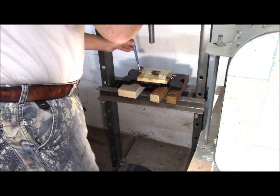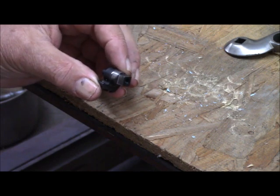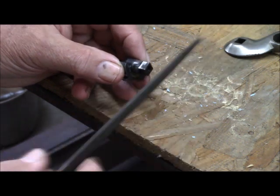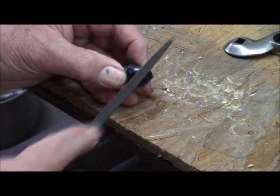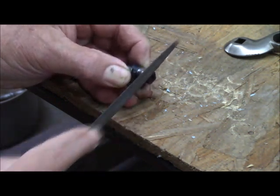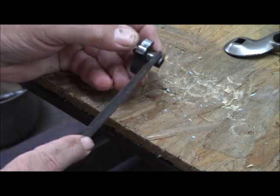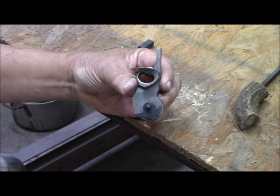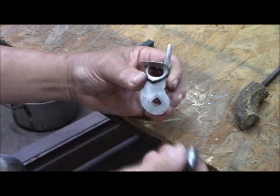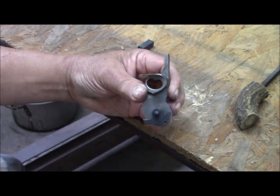Alright, things are done. The first thing I'm going to do with the tumbler here is to take our file and smooth up these contact surfaces. So next time I take the hammer off, I don't have to do quite that exercise again. We now have a little part here where it is still a close fit, but I can pull it apart with my fingers and I don't need the press anymore — so that's a good result.